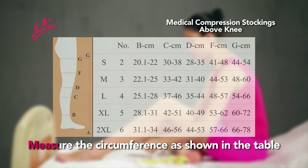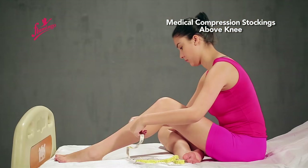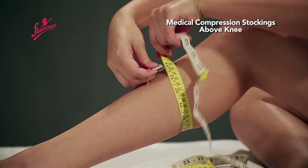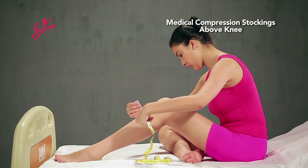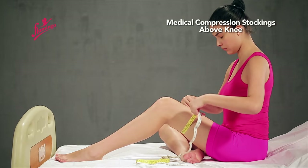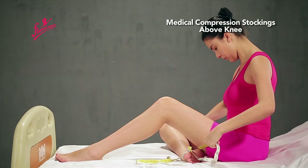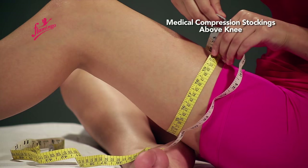Measure the circumference as shown in the table at points B, C, D, F, and G.